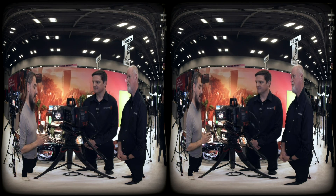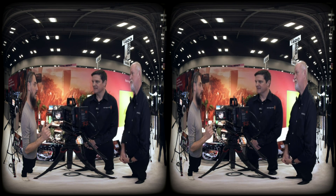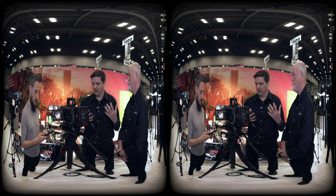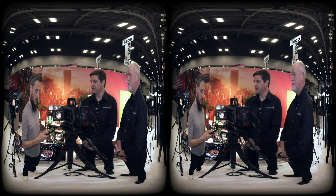People are asking if post-production can be done with Final Cut Pro. In terms of post-production, that's something to be discussed more at NAB. We're definitely talking about the camera today, and eventually we'll talk about the integration specifically with DaVinci Resolve.